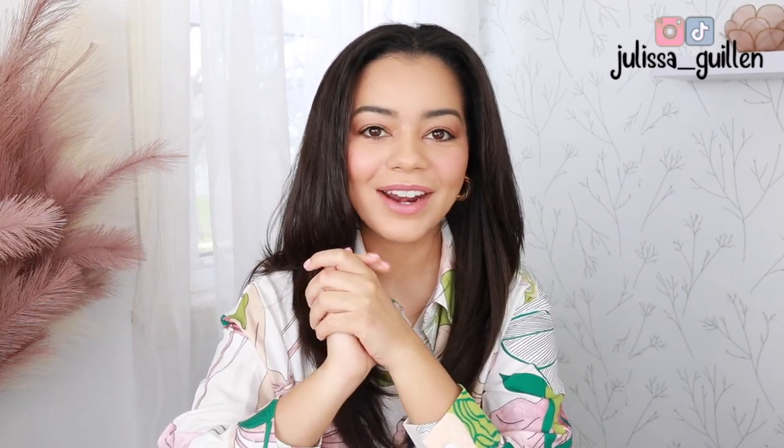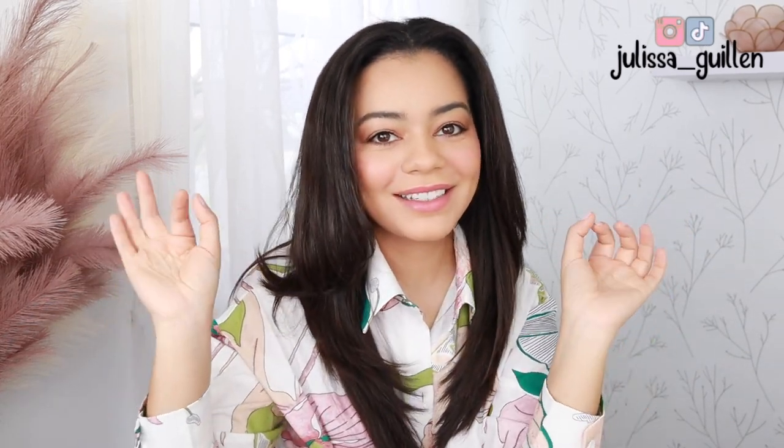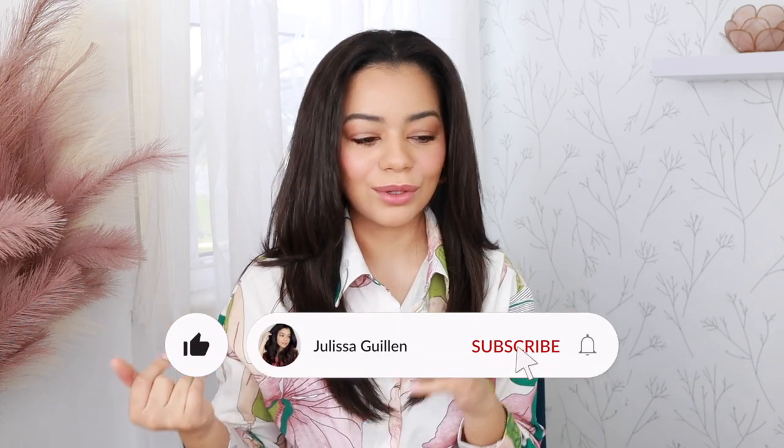Hey guys, welcome back to my YouTube channel. If you're new here, I'm Jalissa. Today's video is so exciting. I love trying hot rollers and I love doing comparisons. I'm so excited to do a side-by-side comparison of the Remington hot rollers and the T3 hot rollers.